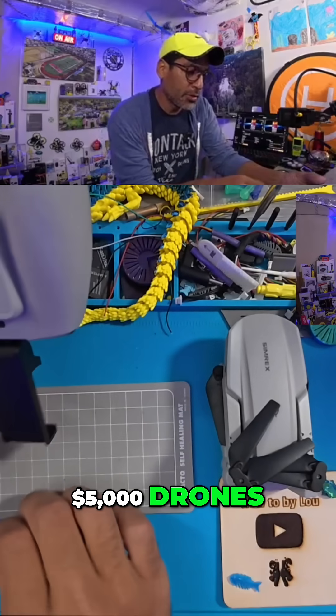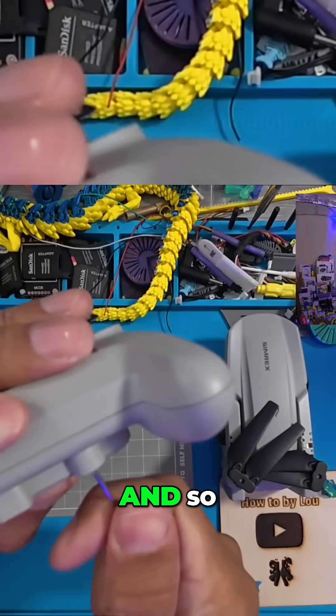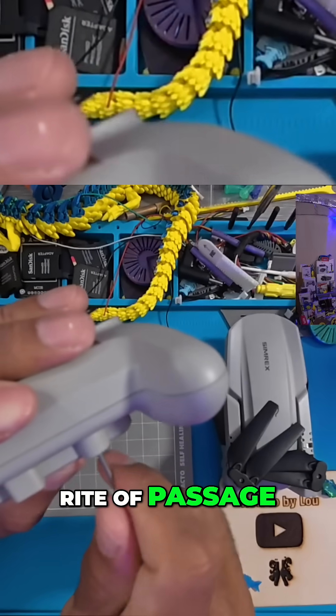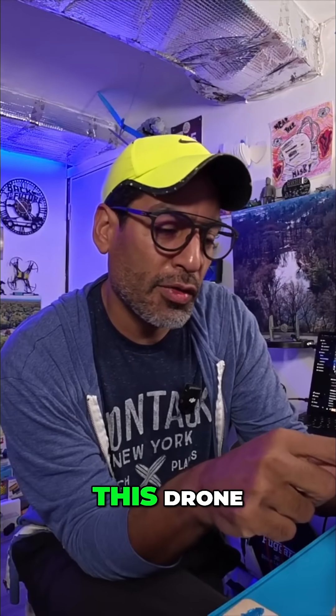I've crashed $5,000 drones, I've crashed $800 drones, I've crashed $1,000 drones. It's like a rite of passage that you will crash. So I highly recommend when you do fly this drone, you fly it inside so that you know you're comfortable.